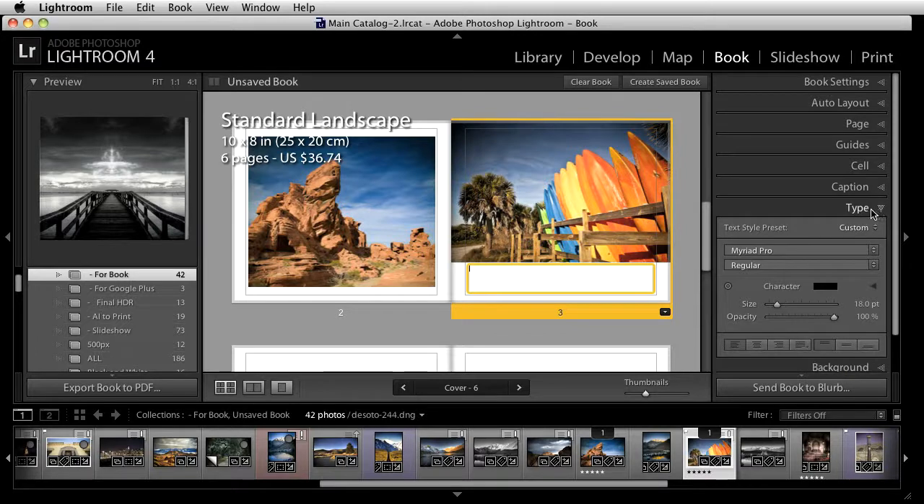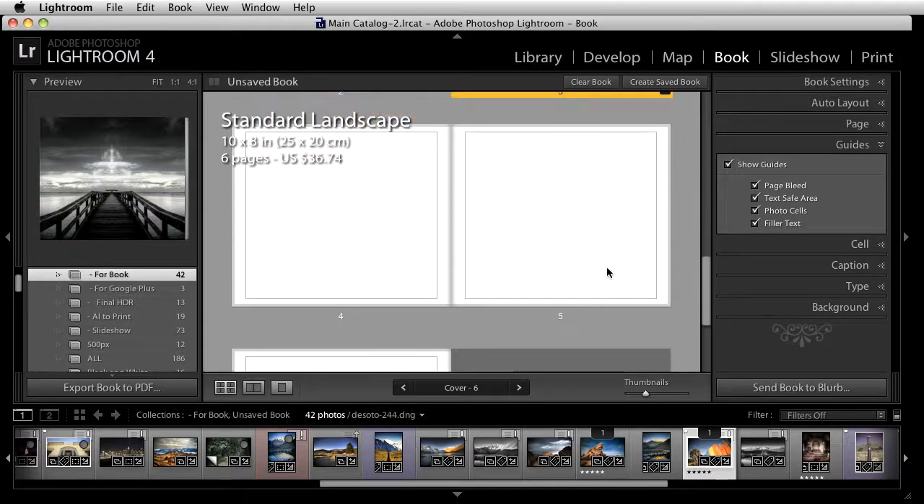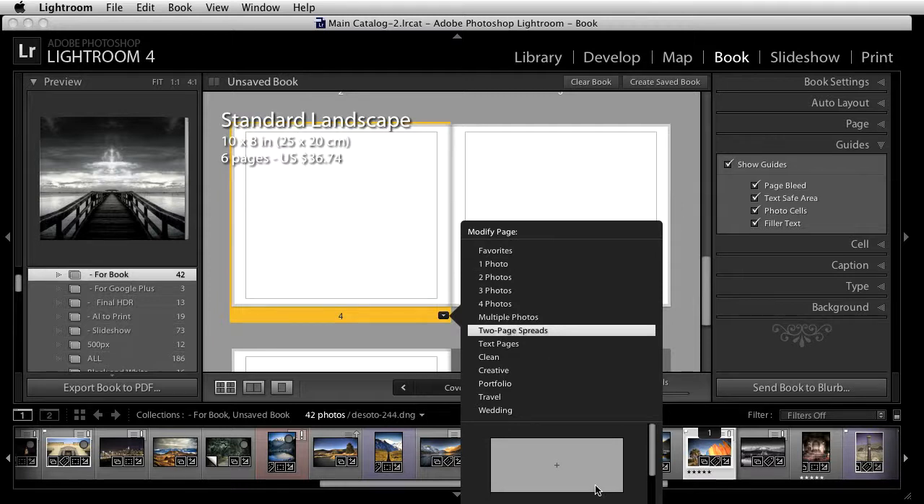If you don't have any content yet, you can go to the guides section and click on filler text. As you change to those layouts, you'll be able to see some filler text in that area. Now let's use a two-page spread. Two-page spreads let you place images that are wider, like panels, and you have a bunch of different layouts for how to do it.